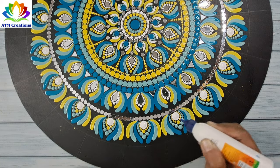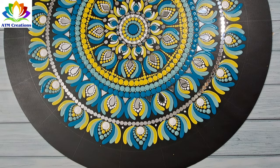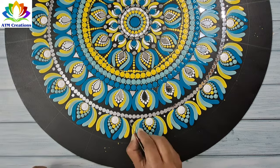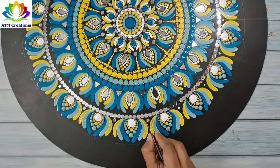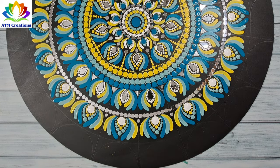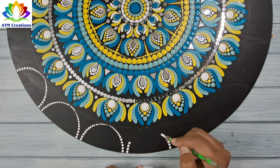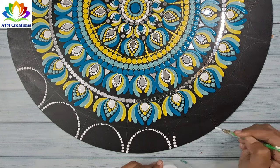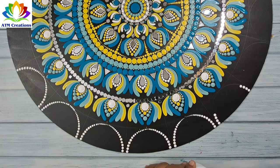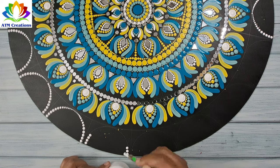I'll put Fevicol first and fix mirrors later. I'll fix the mirrors now. Then I'll walk the dots in white and keep some more brushstrokes in blue.